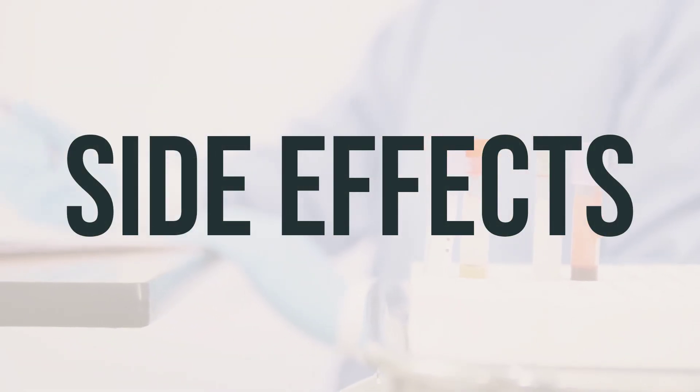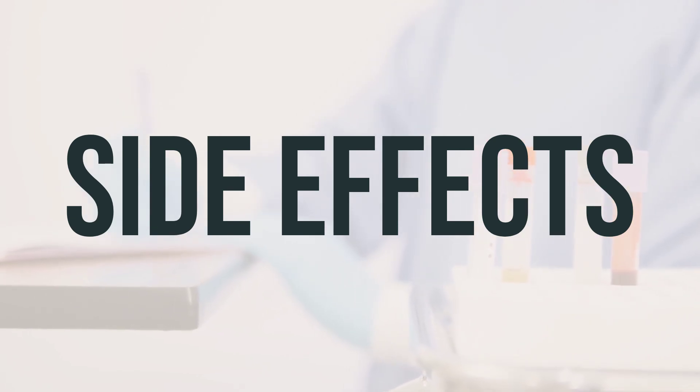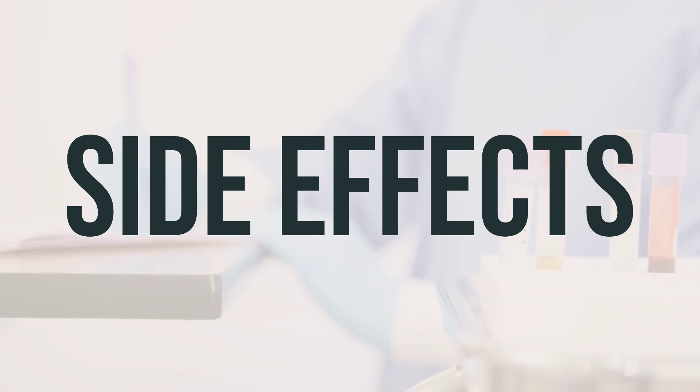Some side effects of using SSD cream include pain, burning, or itching of the treated skin, as well as a bluish-gray discoloration of the skin and mucous membranes.